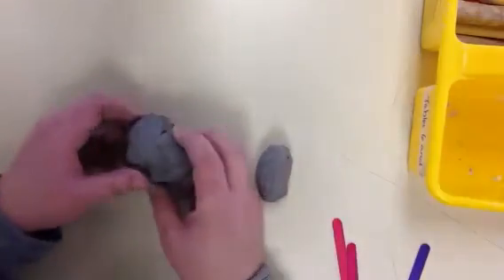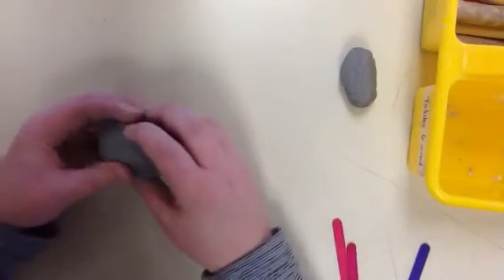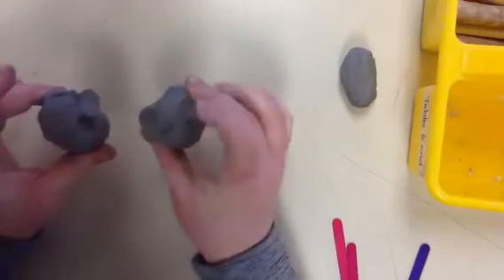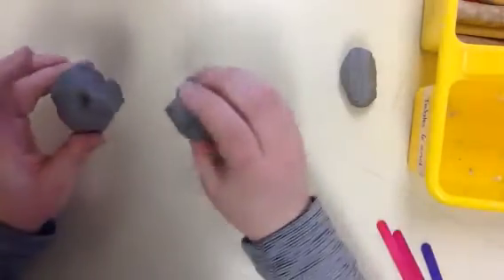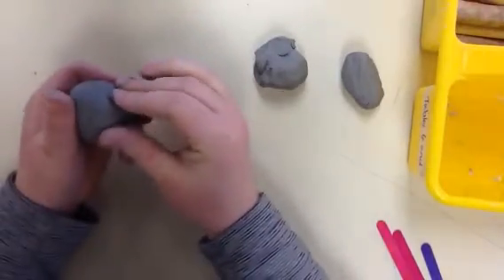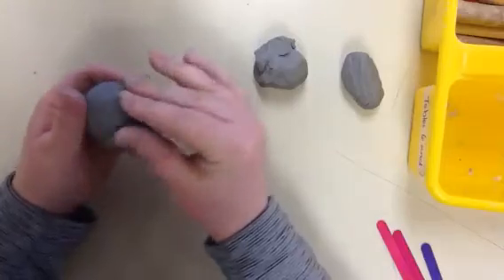To start off making your clay whistle, I'm going to take this clay and divide it into two roughly even pieces. And then I'm going to roll each piece into a ball. You might find you need to get rid of some of the clay if you've got a little too much — that's okay if you need to.